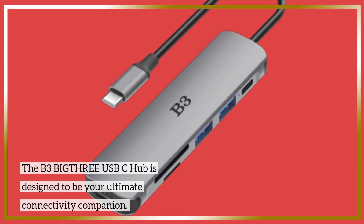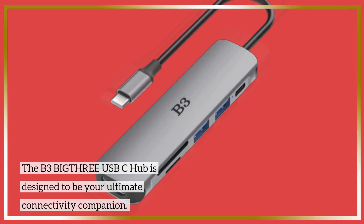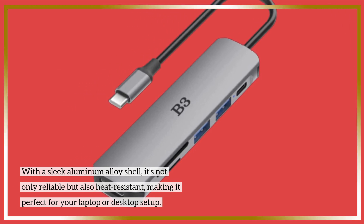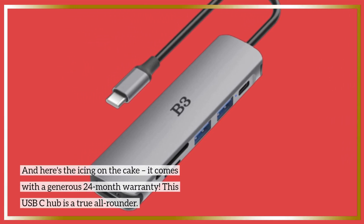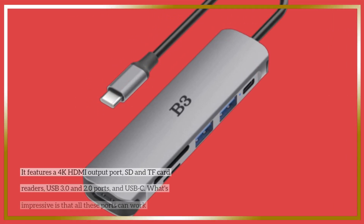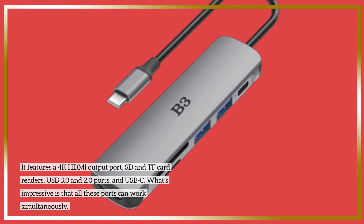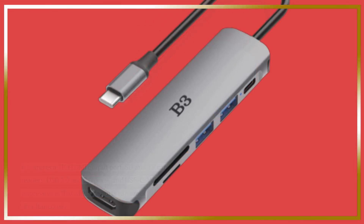The B3 BIG-THRE USB-C hub is designed to be your ultimate connectivity companion. With a sleek aluminum alloy shell, it's not only reliable but also heat-resistant, making it perfect for your laptop or desktop setup. It comes with a generous 24-month warranty. It features a 4K HDMI output port, SD and TF card readers, USB 3.0 and 2.0 ports, and USB-C. All these ports can work simultaneously. Talk about small but mighty.